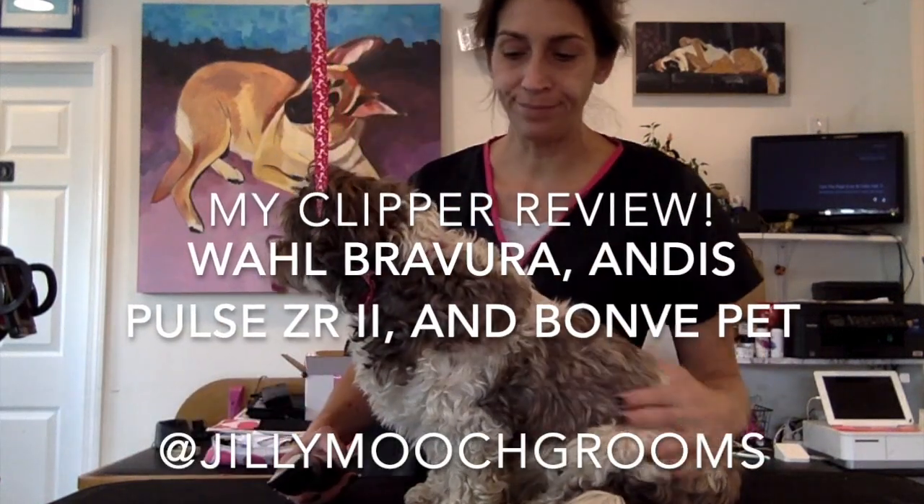Hey everybody, Julie. So I'm going to do a little bit of a clipper review. So first things first, I was asked by some random company to review this clipper. It's a Bonbi Pet — it's a five-in-one. It's kind of cool.